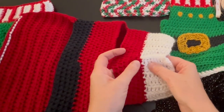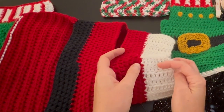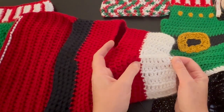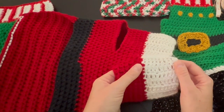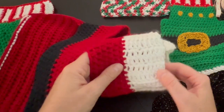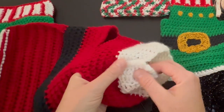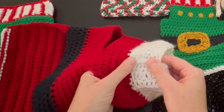I create 10 chains for the collar and then double crochet in each of those 10 chains. Then I chain one, turn, and do another 10 double crochet across. I just keep making that until it measures the length or circumference of the neck of the dog that I want.